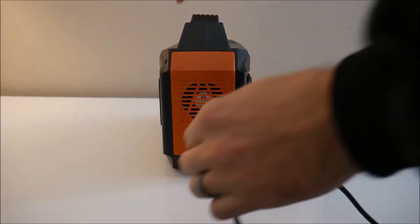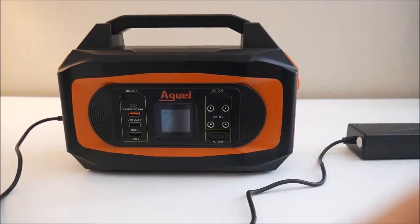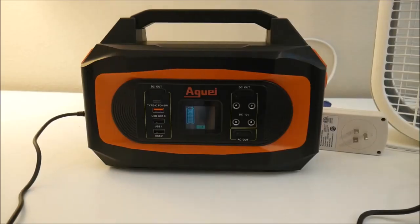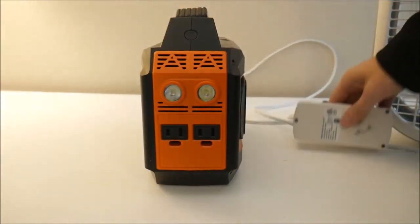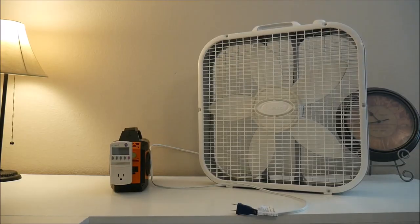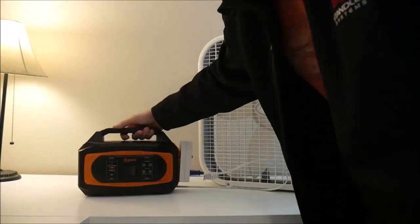Okay, enough talk — let's do some testing. But before we can start we need to fully charge the station. The manufacturer says this can take eight or nine hours charging at home with the AC adapter, or 10 to 12 hours charging from a solar panel or your car. Now that the station is fully charged, the first thing we'll do is test a small load — in this case a box fan. I have a kilowatt meter which will measure how many watts we are consuming, and then we will measure how long the device runs non-stop until the power station shuts itself off.